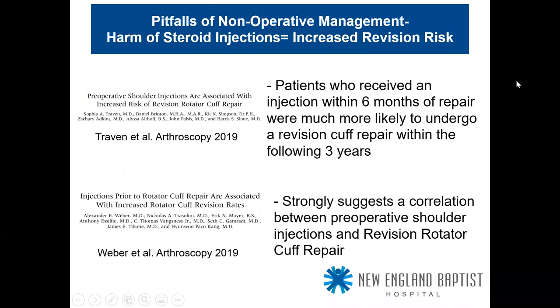On the harm of steroid injections: two 2019 studies in Arthroscopy journal — 'Preoperative shoulder injections are associated with increased risk of revision rotator cuff repair' and 'Injections before rotator cuff repair are associated with increased revision rates.' Patients who received an injection within six months of repair were much more likely to undergo a revision rotator cuff repair within the next three years. These findings strongly suggest a correlation between preoperative shoulder injections and revision rotator cuff repair.